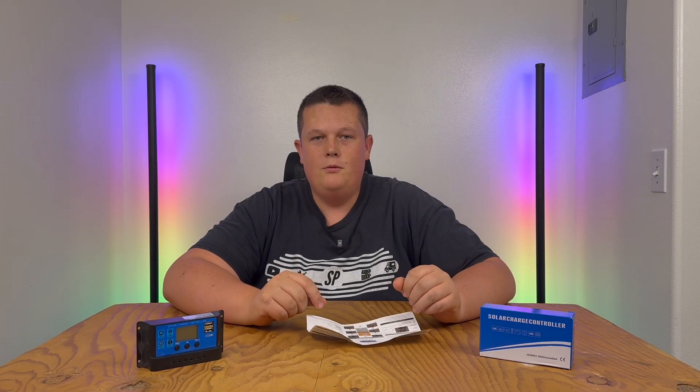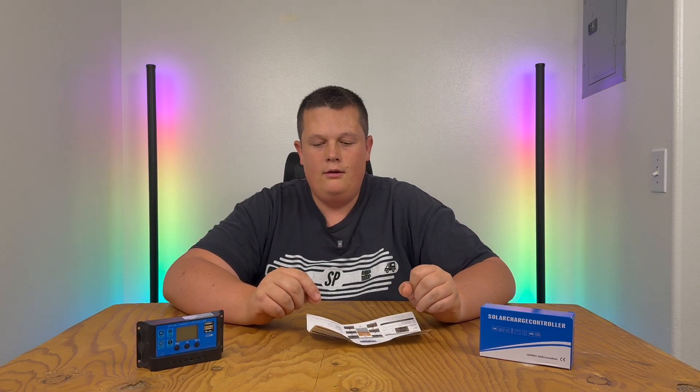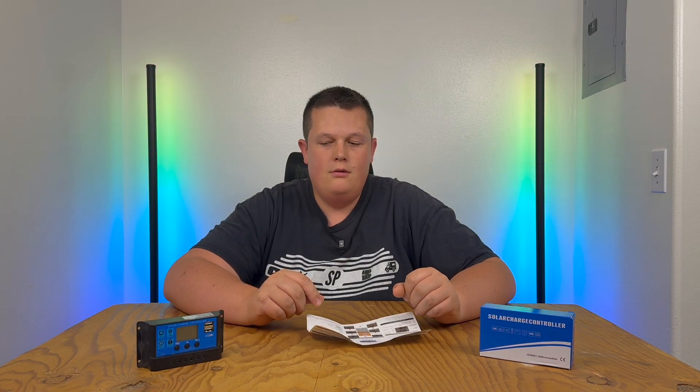What's up guys, it's been a minute since the last video I posted on this channel. I wanted to come back today with a new video showing you a little bit more about this solar charge controller.